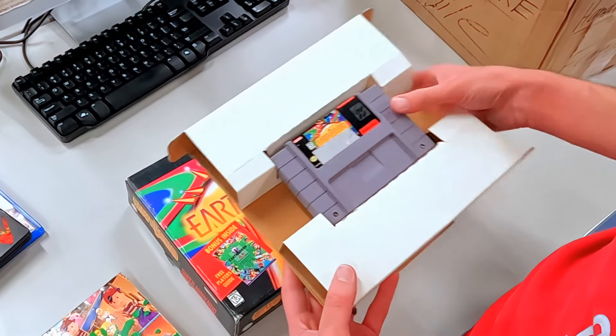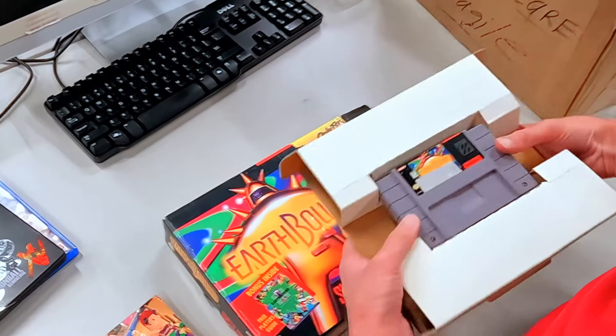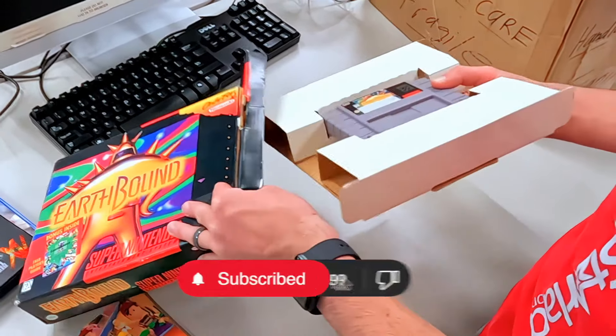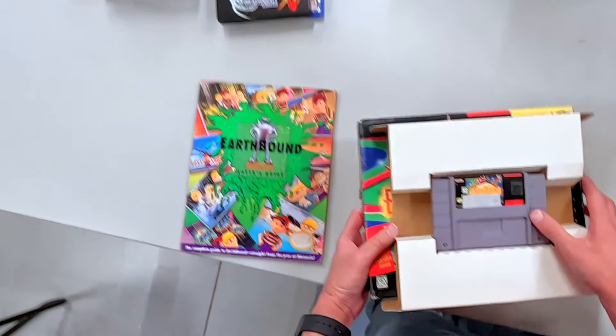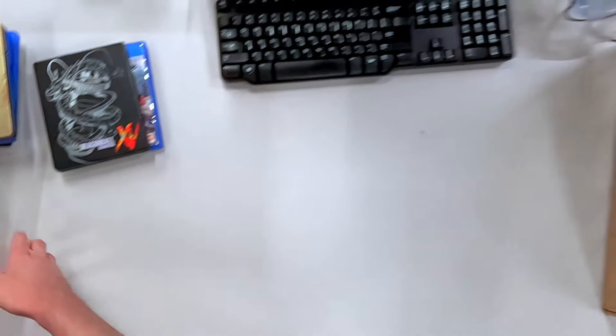That's insane. I mean, this would sell for somewhere around that, at least once upon a time. I've been a little out of the loop, but I know that the trade-in value for this is going to be unreal. I'm not going to put this back together now — I'm going to take my time doing that later after we're done recording for today.